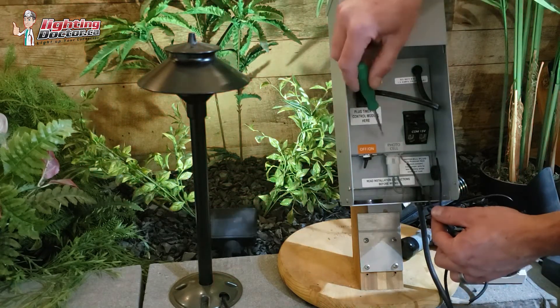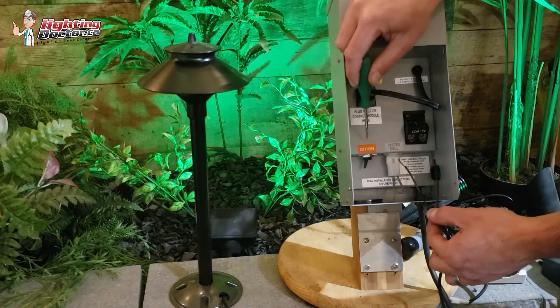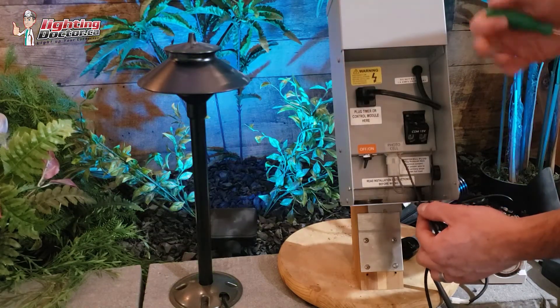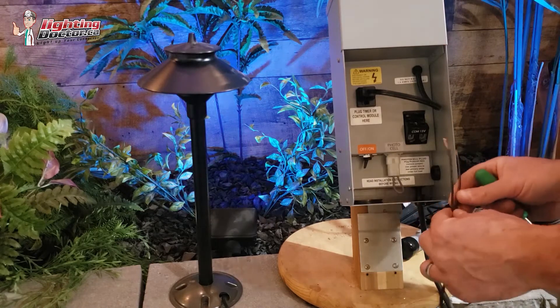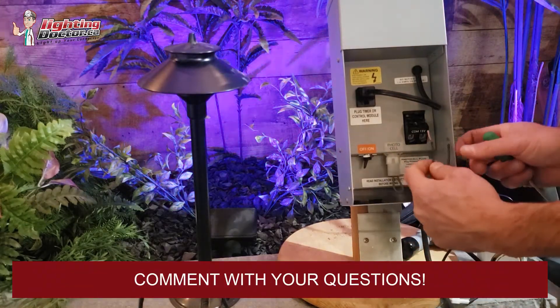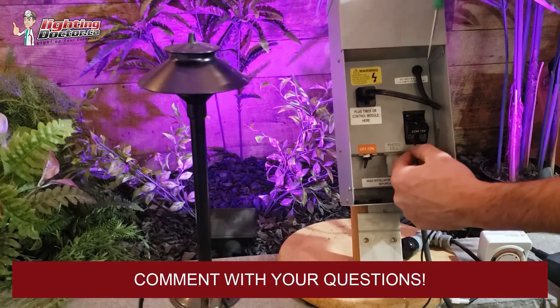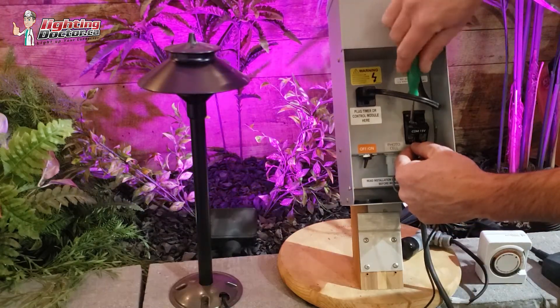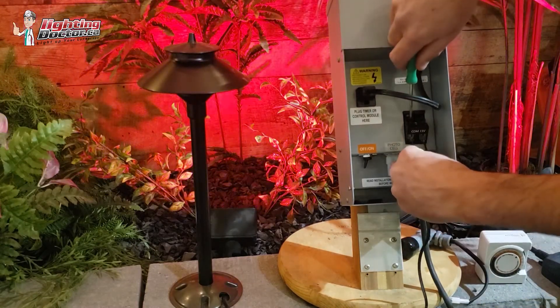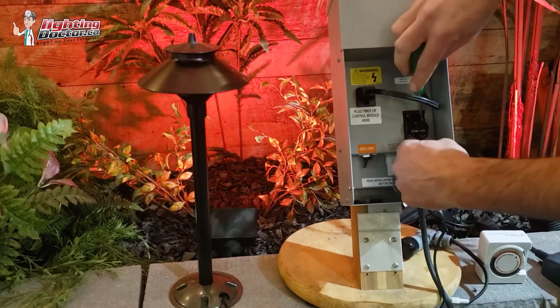Typically on the larger ones, you're going to see a common tap, a 15, a 14, a 13, a 12, and then probably another common tap. The key is you're going to have two wires coming off your low-voltage wire — one of them is going to go into your common tap and you fasten that down, and then your second wire is going to go into your 15-volt tap, and you fasten that one down.